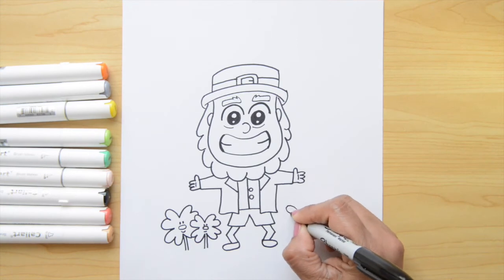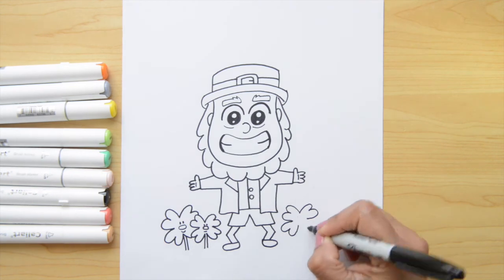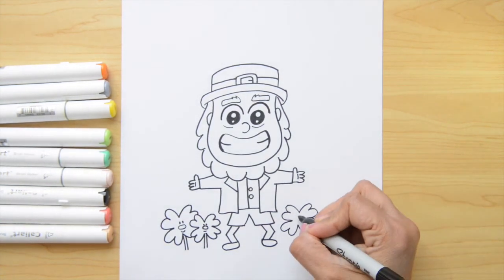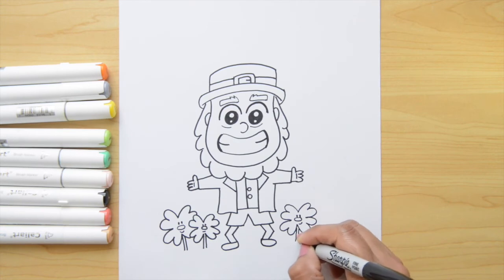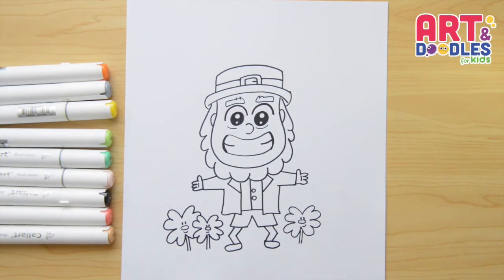I wanna do one more shamrock here on the right — this part of the video is going a little faster, but remember you can always stop the video to copy or finish what we're doing. Two little eyes, a big nose, and a smile. The stem is the last step. And there — that's it! We finished this leprechaun!